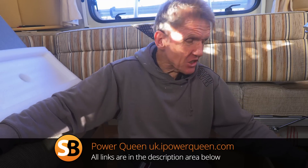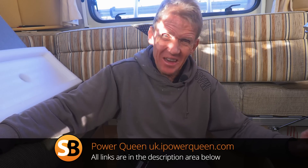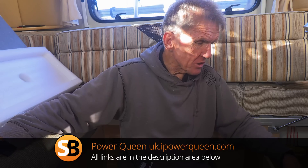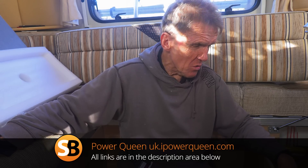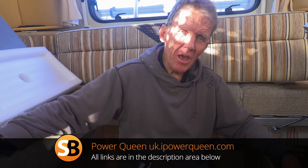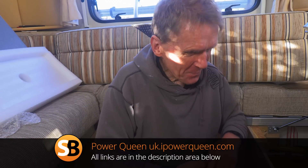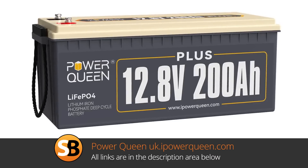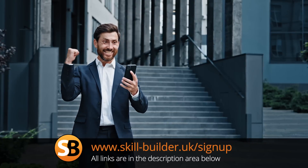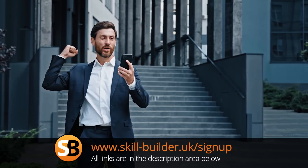There you are — that's the Power Queen Leisure battery. This is a 12.8 volt 200 amp hour battery, but you can get 100 amp hour batteries if you don't want anything quite this big — obviously saves a bit of space and weight. It's not a heavy battery, so I'm delighted with it. I think it's going to solve a lot of problems for me and mean that I can stay out in the wilds for longer — in fact, forever! If you're interested in buying a Power Queen battery, you can support Skill Builder by using our affiliate links in the description. Don't forget to join the growing Skill Builder community and sign up for our newsletter to stay up to date with all things Skill Builder.